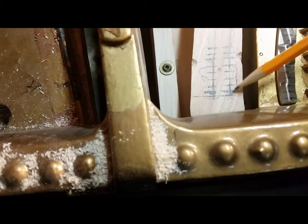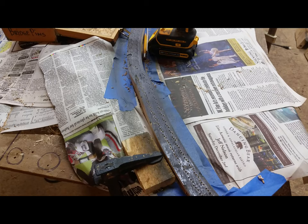The main purpose is to lengthen this string segment. To lengthen that string segment, I've marked out the bridge and now I'm drilling the holes.